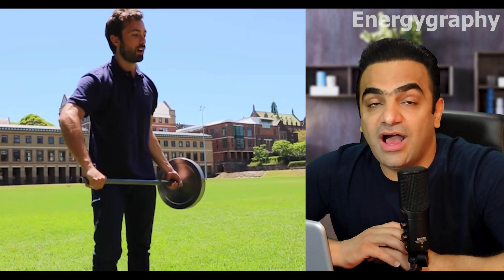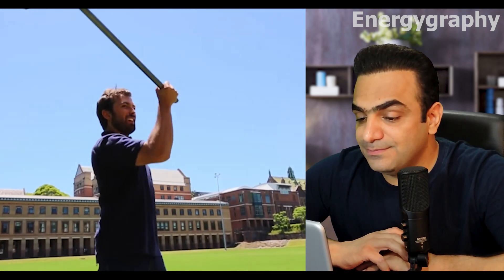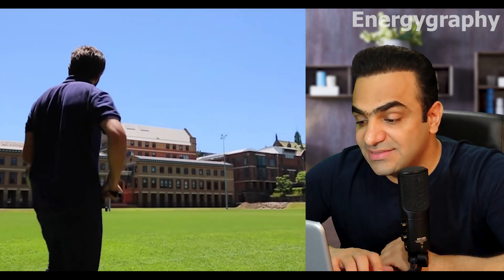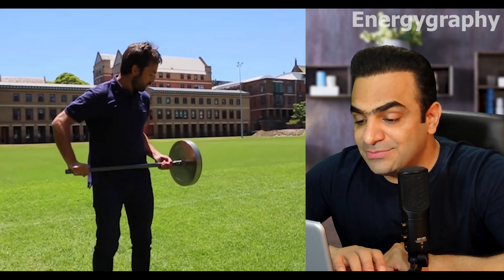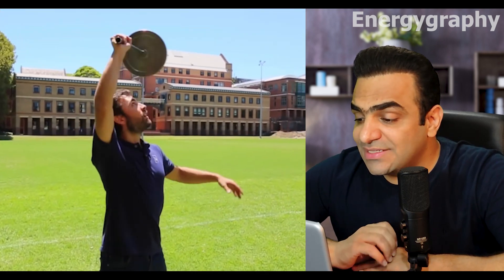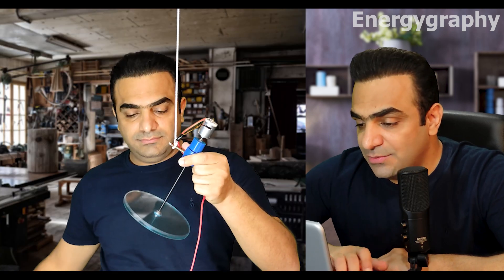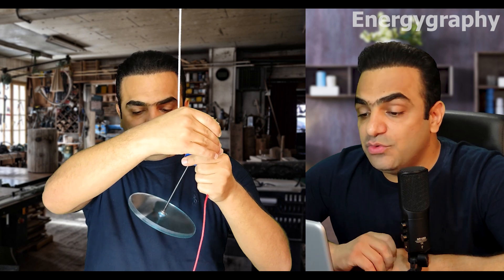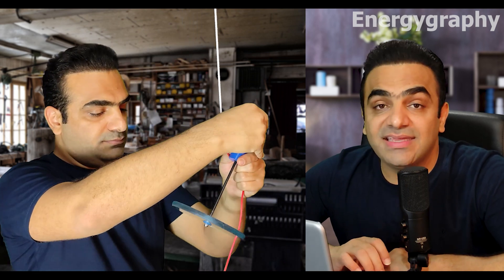Does it go up like this flywheel? Here we see that it is possible, and in the Derek-Moller experiment of the Veritasium channel it is quite clear that it is possible, but much attention needs to be paid to the details which must be considered in making the prototype.